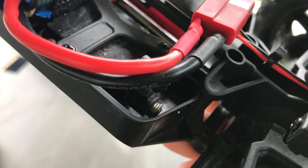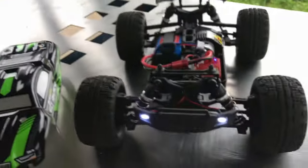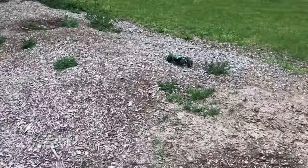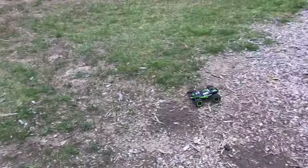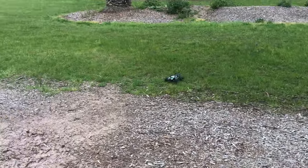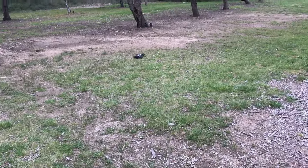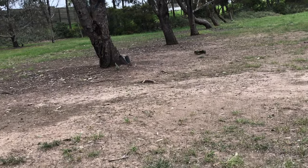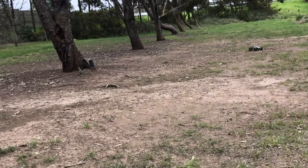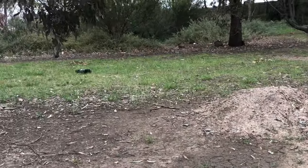It also does have a servo saver in there — a little bit small and hard to see, but it is in there. It's not a bad little car, probably something good for just someone young starting off in the hobby.